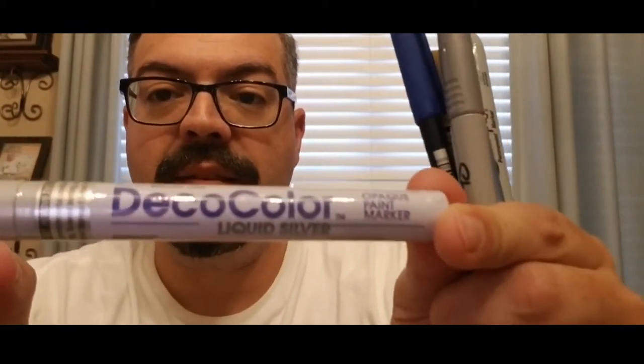You have to get them at an art supply store — you can't get them at Hobby Lobby anymore — but you can also get them on the internet. It's just a silver Deco; I believe this one is broad. I also have a gold one that I've used for photos that I like. If I'm doing baseball, a Bic round stick.